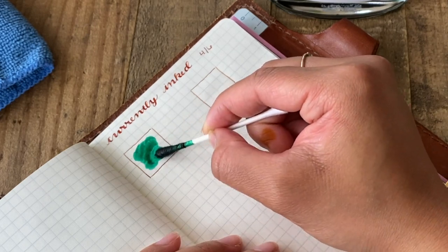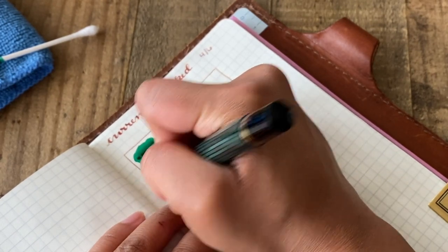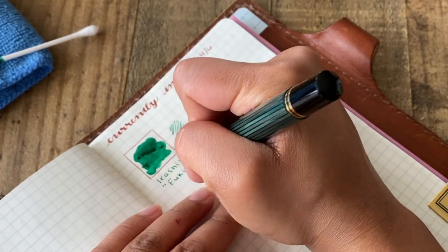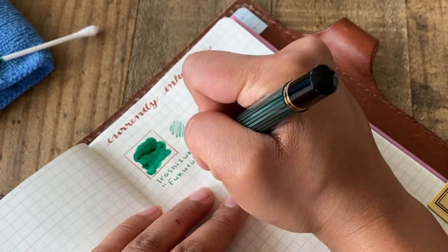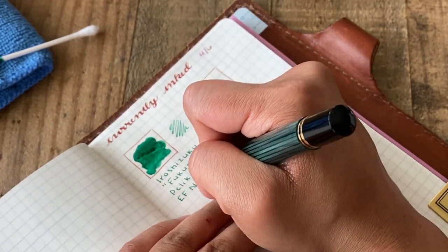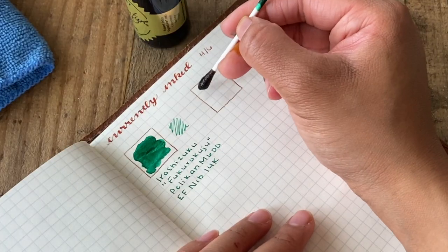This first ink is made by a Japanese company called Iroshizuku, and this particular green color is called Fukuro Kuju — I probably totally butchered that pronunciation, but hey, I tried. I currently have it inked up inside of my Pelikan M600 with an extra fine nib that is made with 14 karat gold.